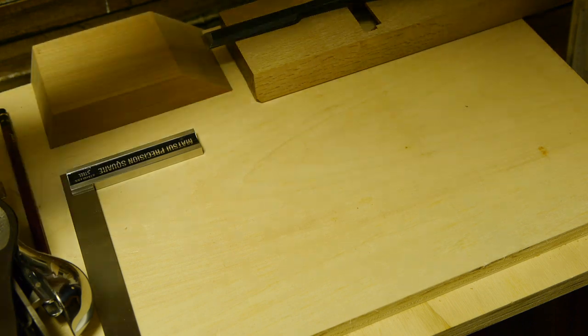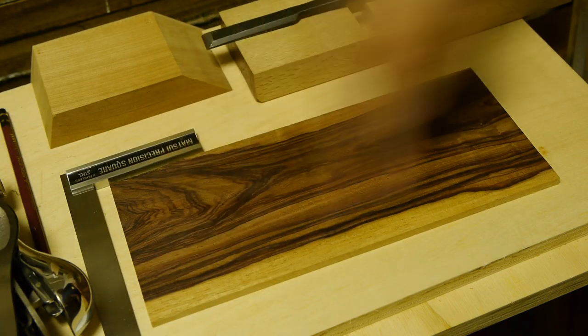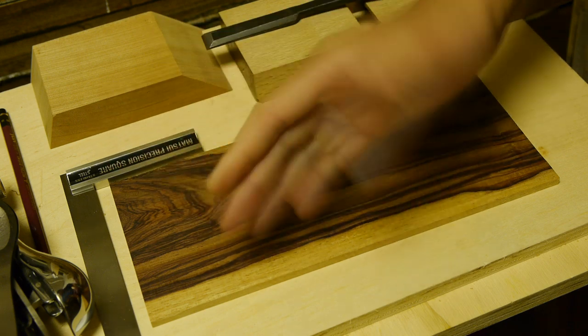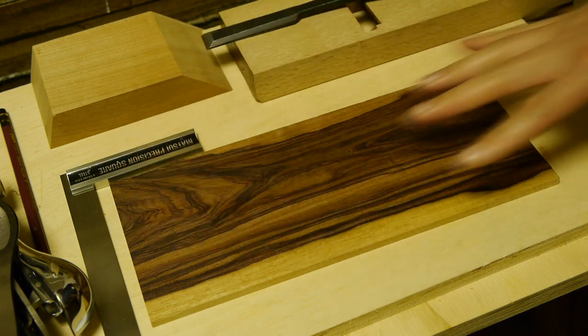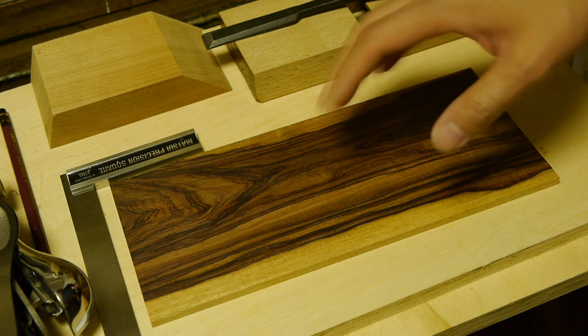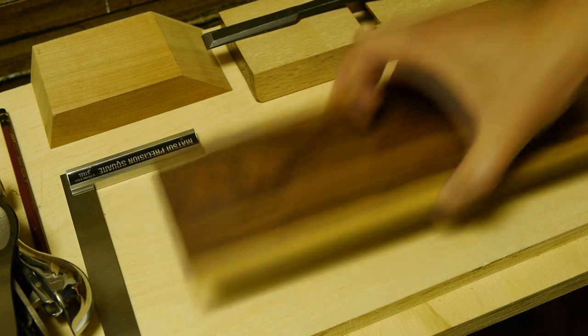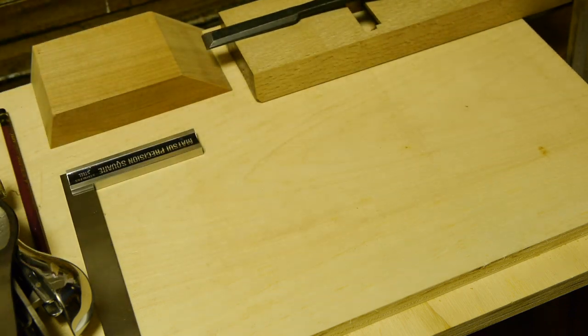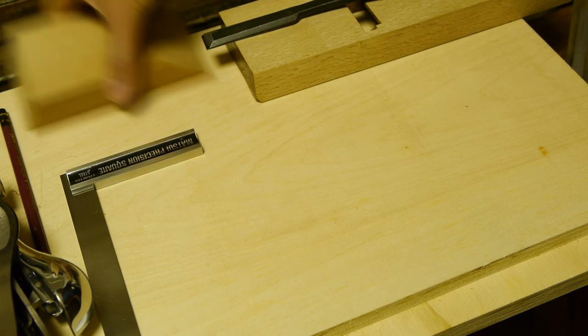I'm not going to trim this to width quite yet because I'm going to wait for it to finish moving, trim it, leave it again to move if it needs to, and then do the lamination and marking out. So that is going to go aside now.